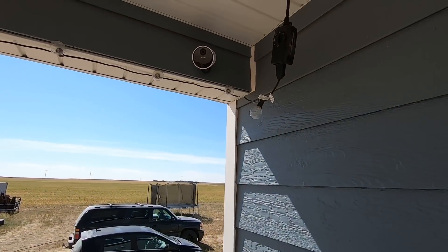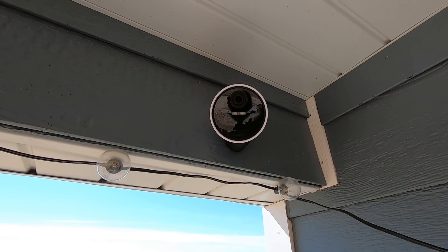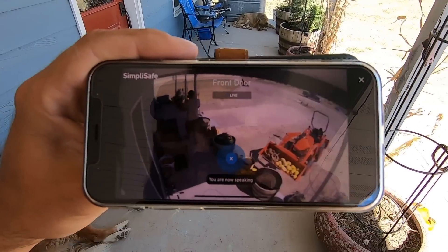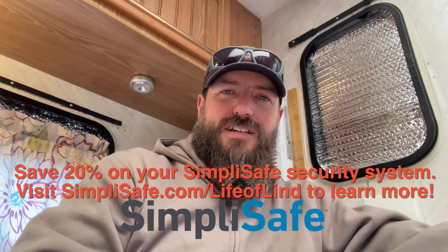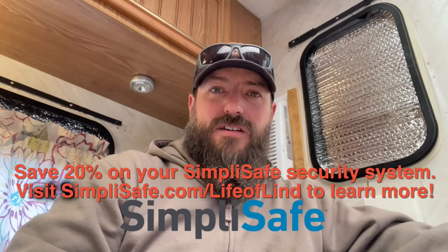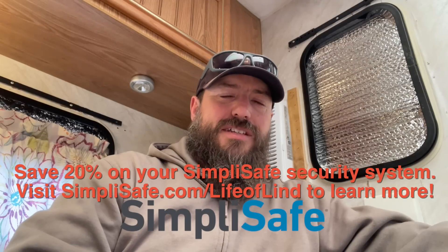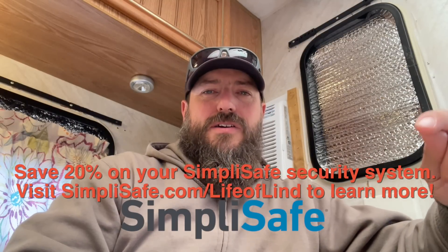SimpliSafe has been installed in my house and in my shop out around the homestead for over a year now, and I have been enjoying their service greatly. It's really nice to have that extra peace of mind. I can go in and look at my cameras and sensors from anywhere in the world as long as I have internet access, and I can see what's going on in my house. The guys at SimpliSafe are always monitoring 24/7, which gives me added peace of mind. You can get a bunch of money off — go to simplisafe.com/lifelend. You'll receive 20% off your SimpliSafe system when you sign up for interactive monitoring service, and you'll get your first month free. Link is in the description.